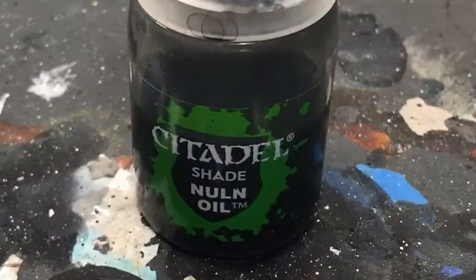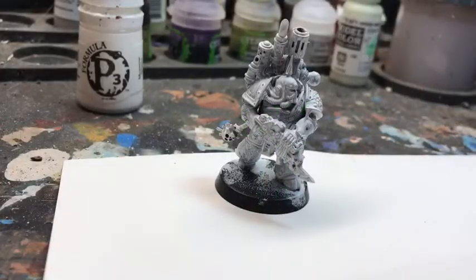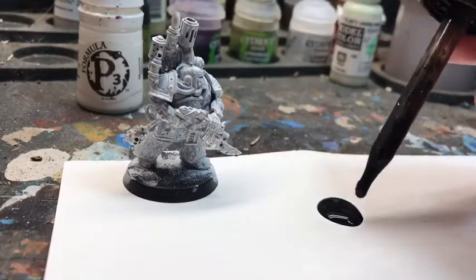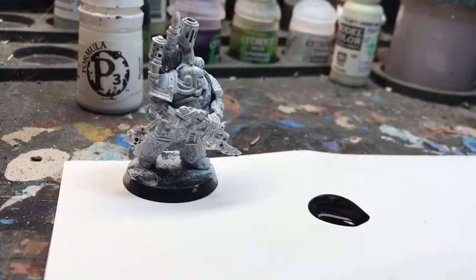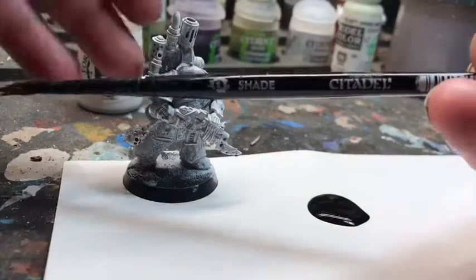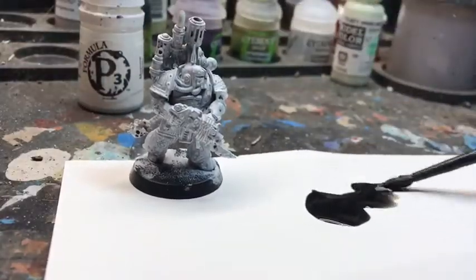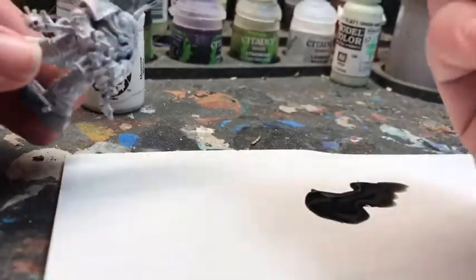Next we'll go into the Nuln Oil. Nuln Oil should go all over the entire model. It's definitely okay to do this generously and get as much as you need all over the model of course. Using a good shade brush definitely helps with this.